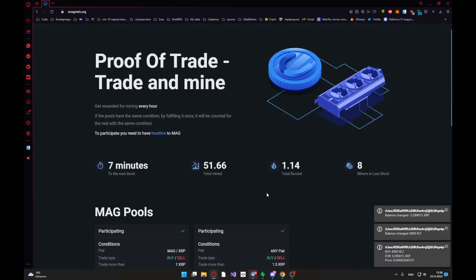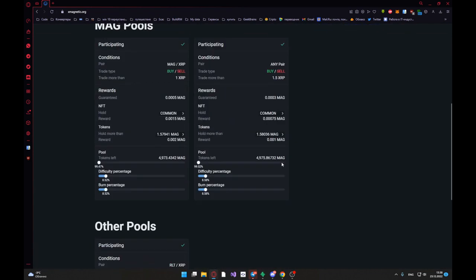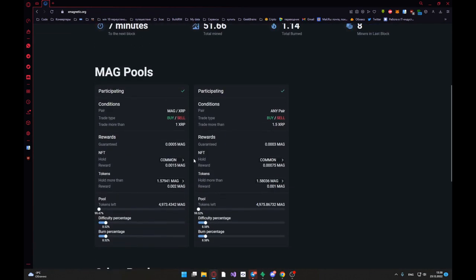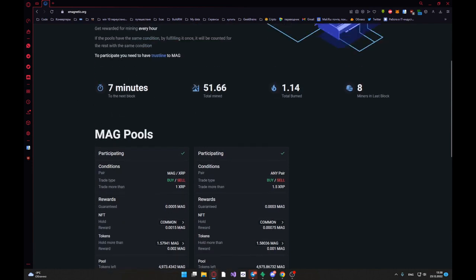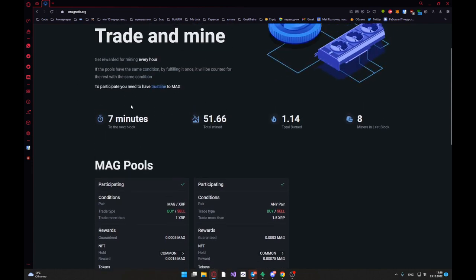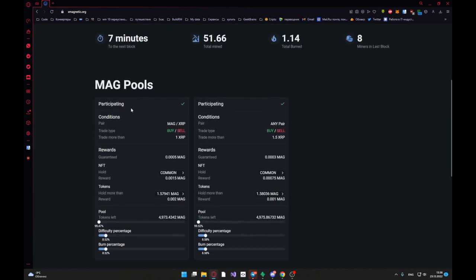This is three points: Login, fulfill condition. And you must fulfill the condition in each block — each 60 minutes — to receive more tokens from MagPools.